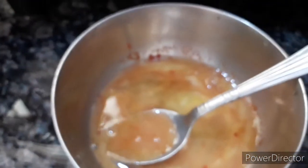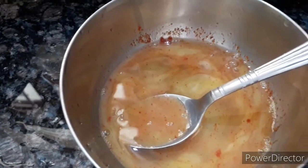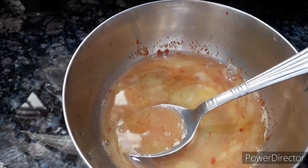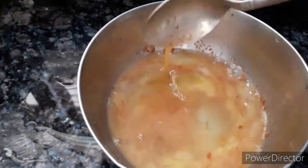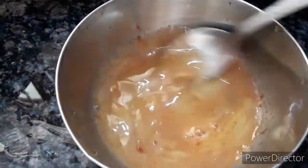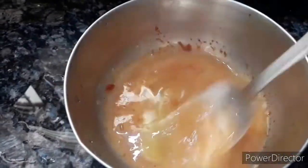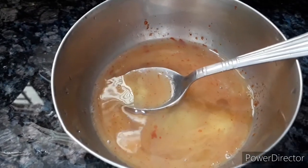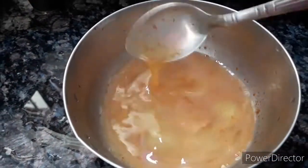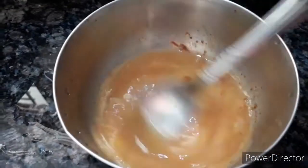Let's get a little bit of salt. Add a bit of salt and add some salt to the pan.